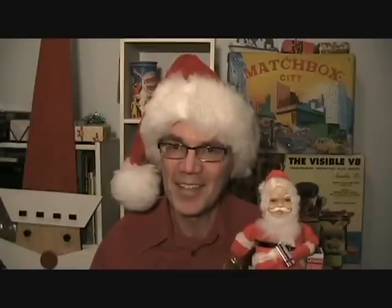Well, I guess that wraps up this toy room present to you. Hope you enjoyed your visit with Santa. Holiday cheers from the Toy Room. Until next time, keep your feet warm and your bell ringing. Hope you enjoyed the video.